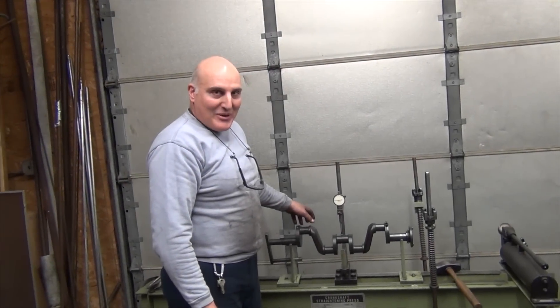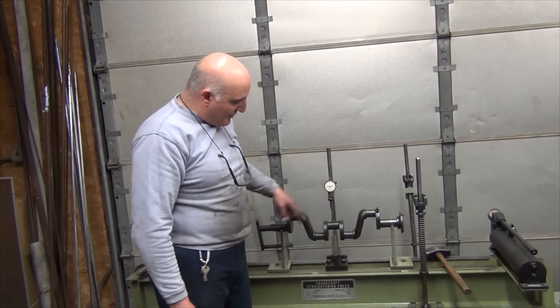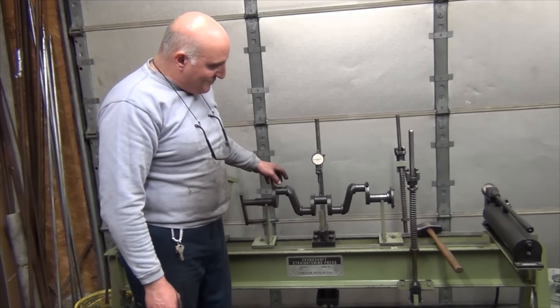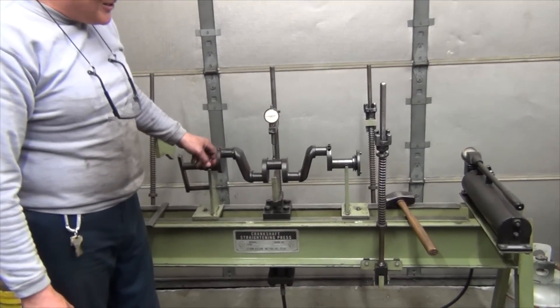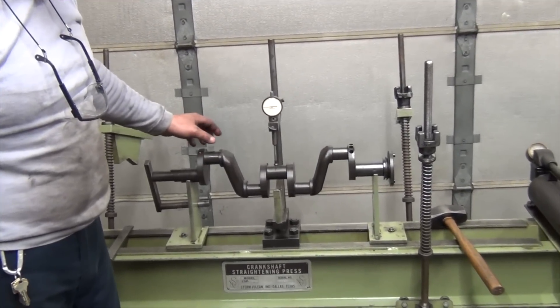This is a typical Model A crankshaft that we've cleaned and Magnifluxed — Magniflux means crack check — so this is past the crack checking. Now we have to straighten it, and this particular device straightens crankshafts, not only Model A but any other crankshaft for that matter.